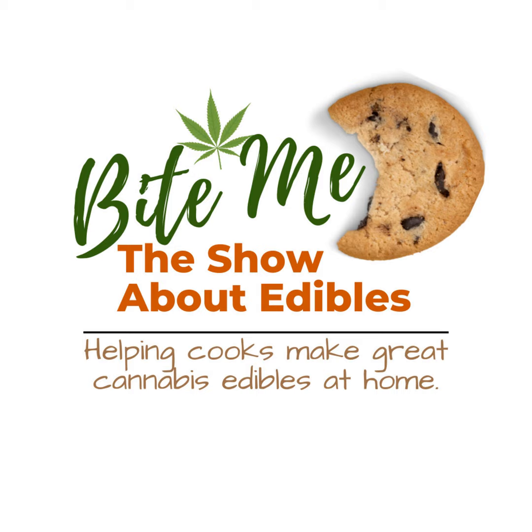See for yourself. Join today, say hello — I can't wait to connect with you there. Join the Bite Me Cannabis Club today. Link in your podcast app.